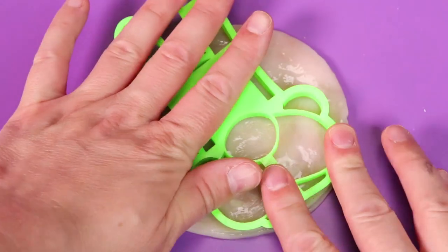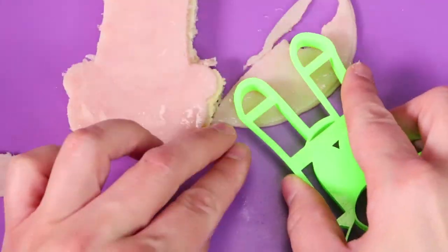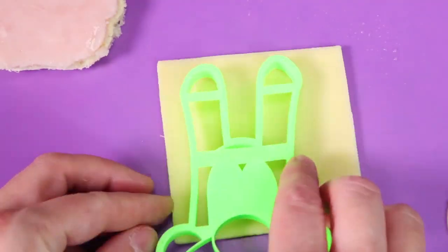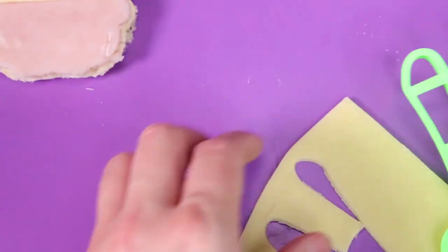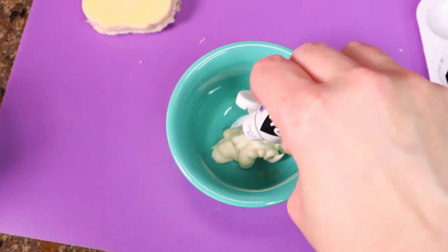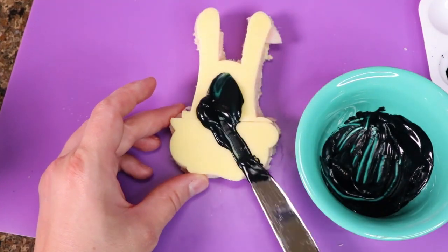Then I cut out some meat and cheese to fill the sandwich. And of course we'll be making my yummy edible ink black mayonnaise. All we have to do is mix in some black food coloring, then we'll just smear it on the sandwich.